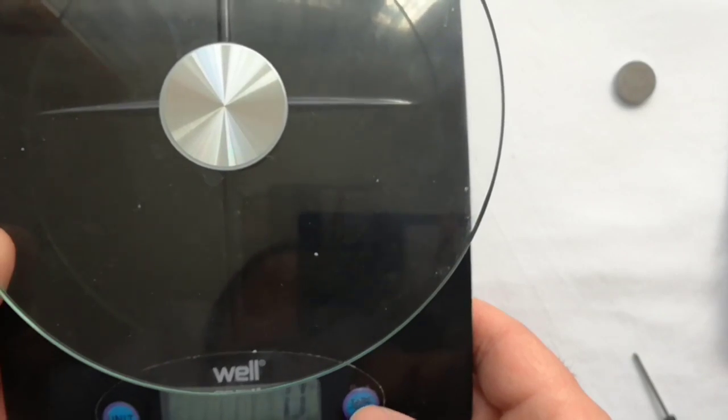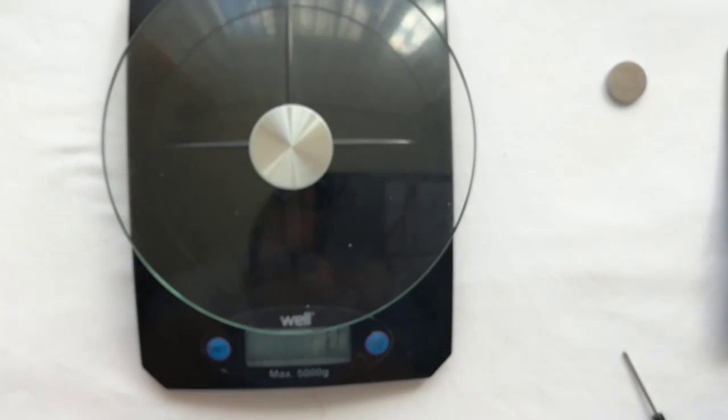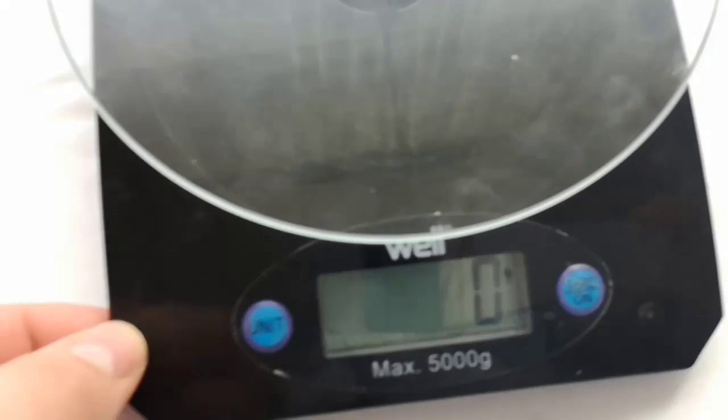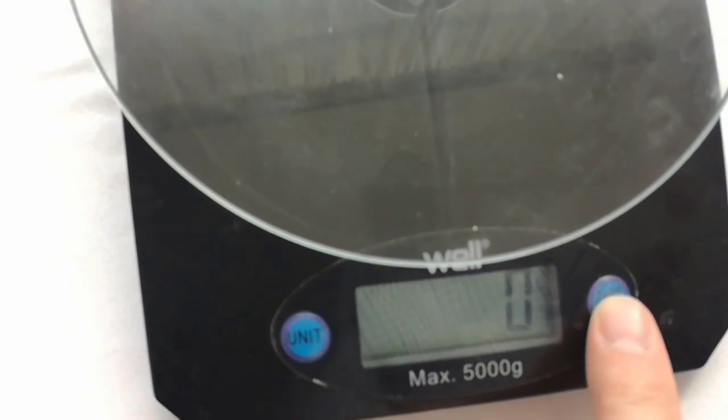And now the moment of truth. Yes, the scale is working! It doesn't show anymore the low error code. It shows 0. It was an easy fix.